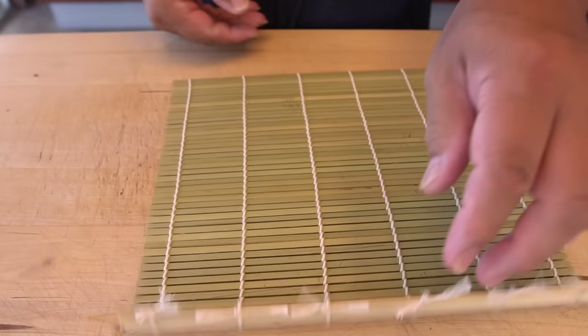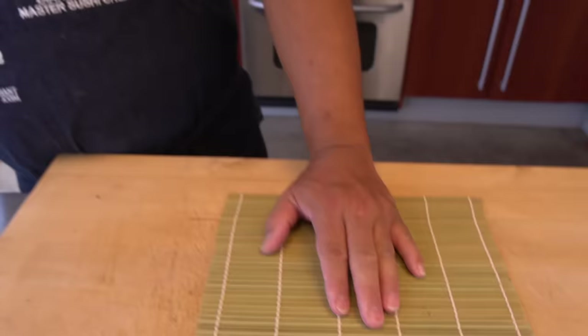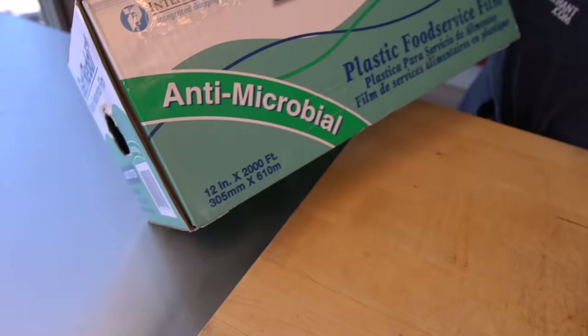So we're going to put plastic on it, but this is a 12-inch. To wrap this one, the plastic is actually a little bit small. If you have an 18-inch, a regular house roll probably doesn't have it, but an 18-inch will cover up the whole thing in one shot — it's much easier.